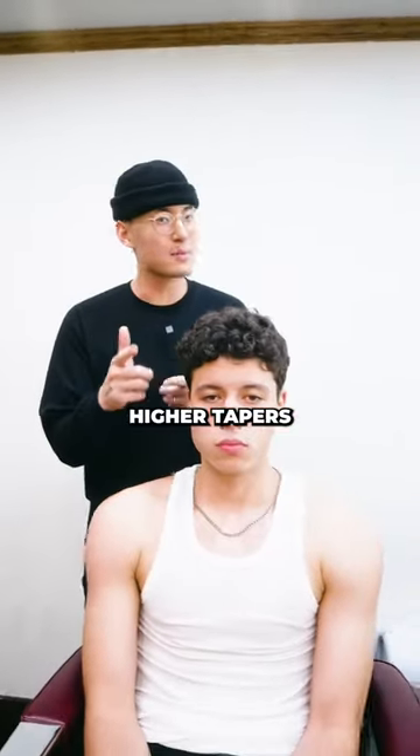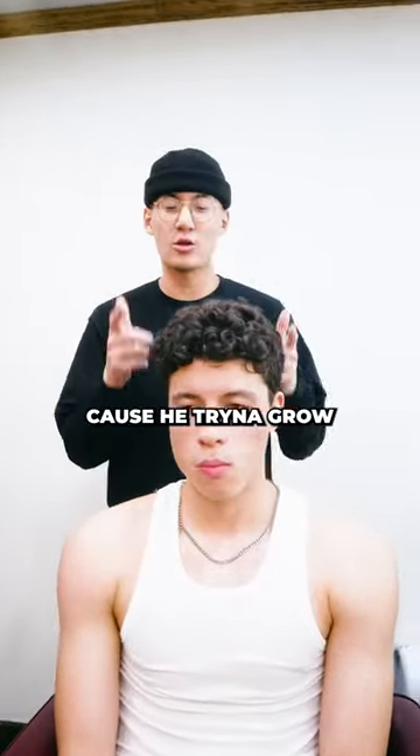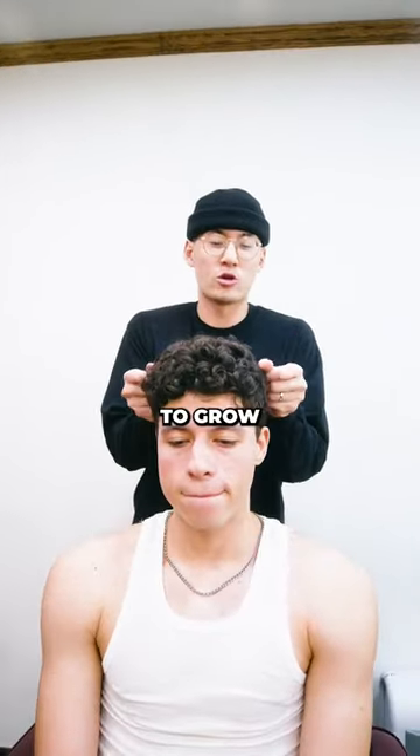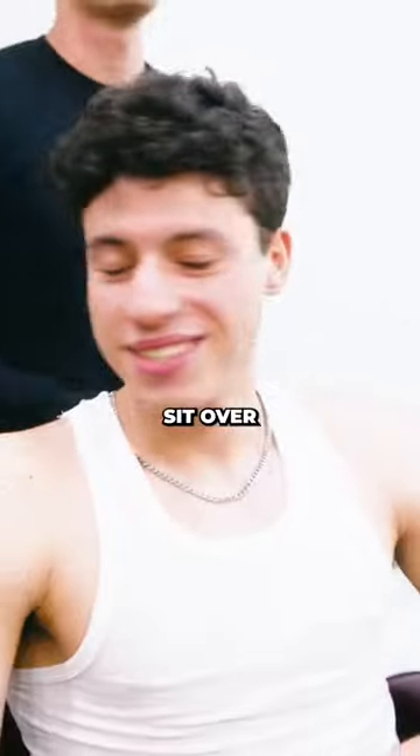John, we're going for some higher tapers this time, not a full fade because he's trying to grow out the top. If I cut the sides too short right now, it's gonna be a little bit of a mushroom vibe. We're trying to grow these corner pieces out so they can sit over.